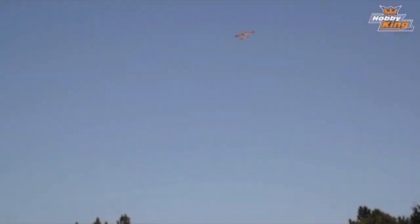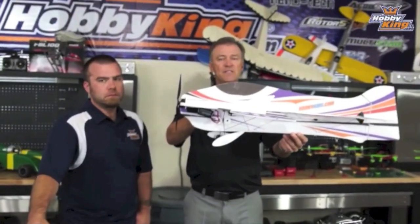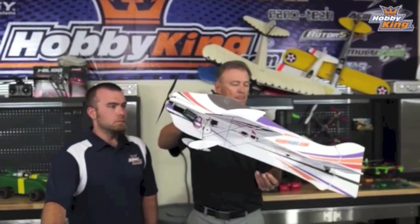Now we're going to enter into a Harrier — the absolute foundation maneuver for 3D. We are going to slow the plane down until it wants to stall. We're going to pull the nose up, and we're going to add some elevator.